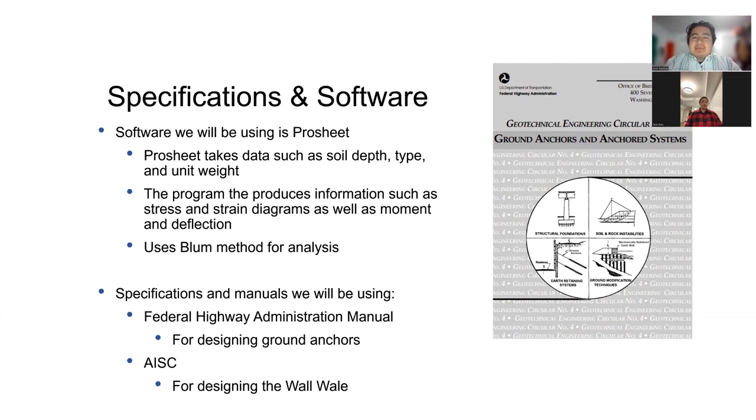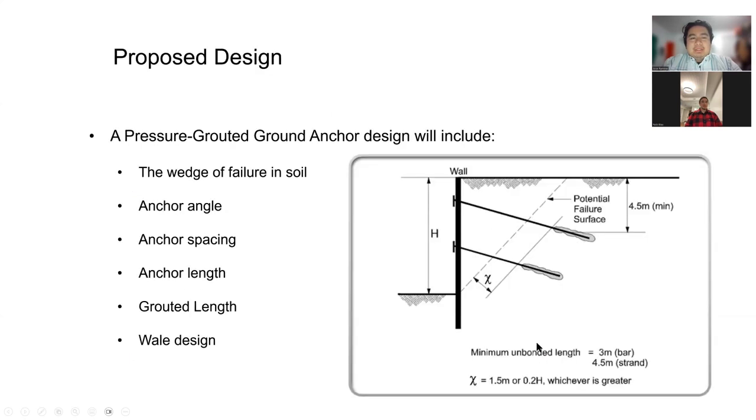For our specifications, as shown in the image to the right, we use the Federal Highway Administration Manual for Ground Anchors, and we are using the AISC Steel Manual to design the wall wale. Our pressure-grouted anchor system will include the critical failure anchor angle, the spacing, the length, the bonded length, and the wall wale.